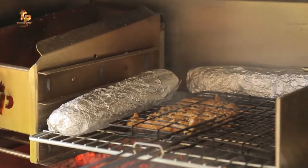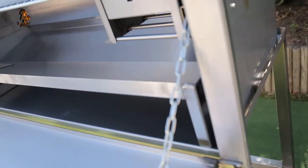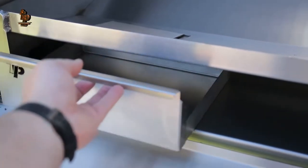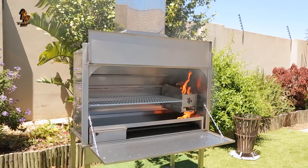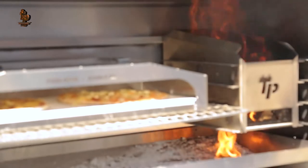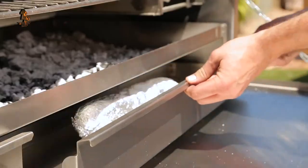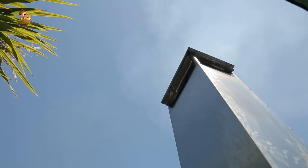Since the inception of the built-in braai, the stainless steel option was an elusive dream for the average buyer. With our ingenious design, we are able to present a product that is affordable and, more importantly, extremely robust to give you plenty of happy braaing years. This was the breakthrough product that put TP Products on the map in South Africa.